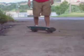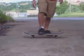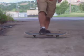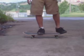Alright, so this trick tip is going to be on the finger flip. What you want to do: put your front foot right about here, back foot where you would to do an ollie.